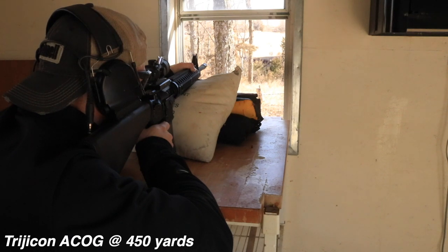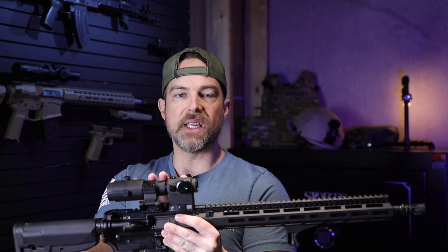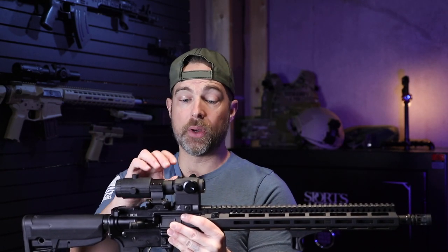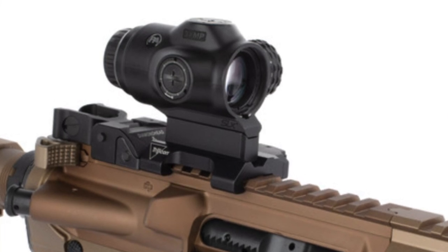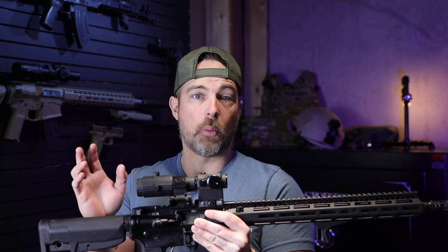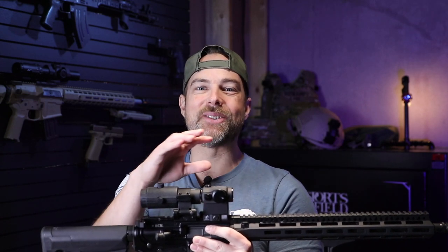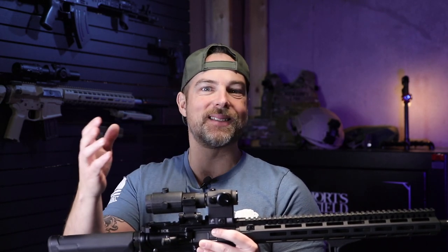Let's talk about some cons. First, we've been discussing it — the weight issue. This is 19 ounces with both optics and mounts. If you're looking for magnification, you could look into one of the Primary Arms 3x prism sights on the market today, which comes in with mount under 10 ounces. So if you absolutely have to have magnification, you could look at one of their 3x prism optics.